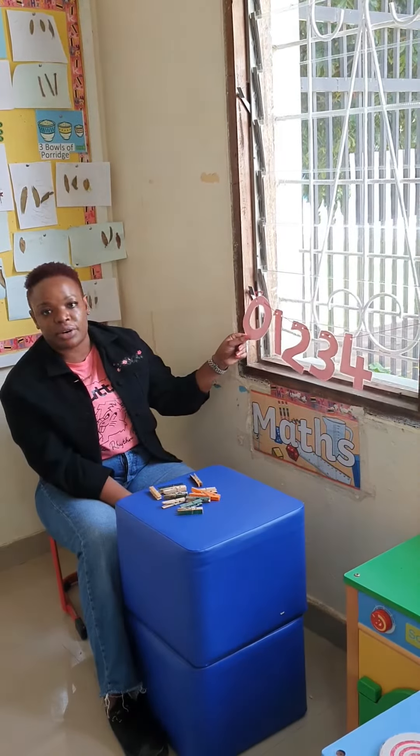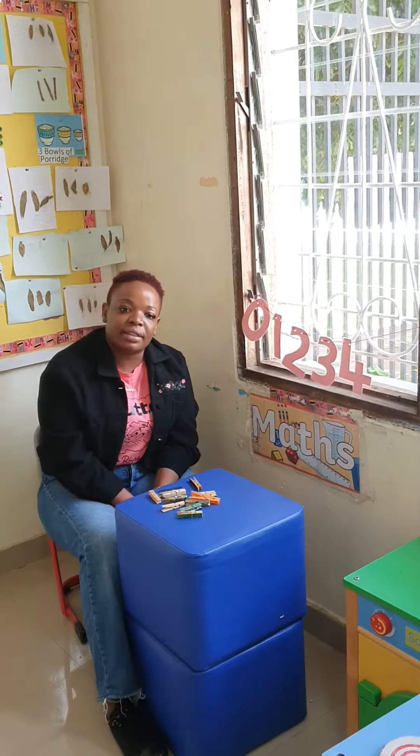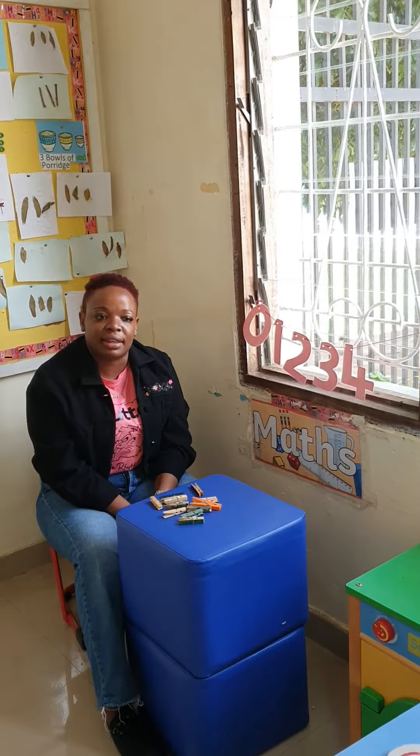Here we have 0. On 0 we're not going to put anything, because 0 means nothing.